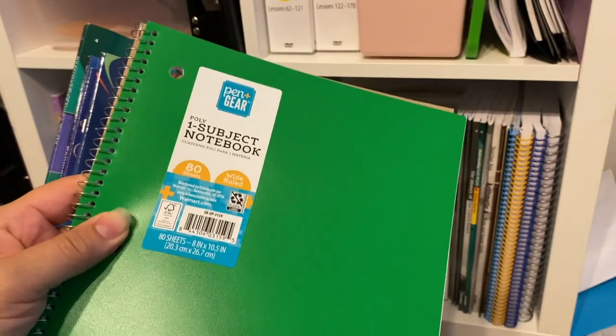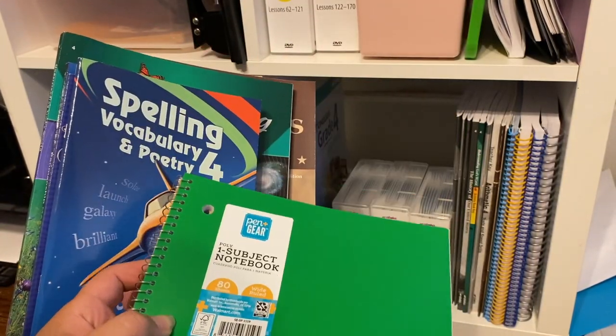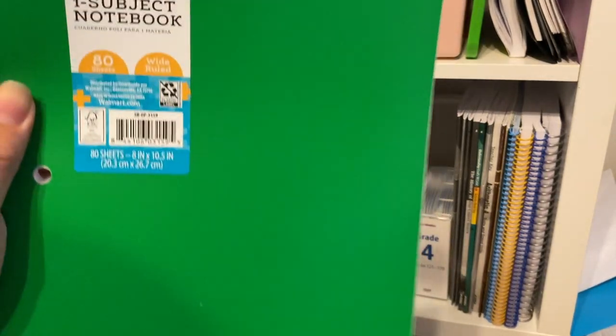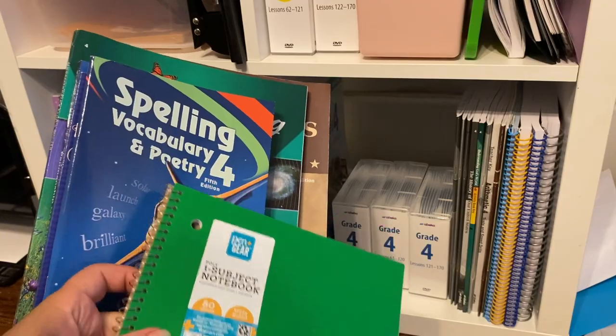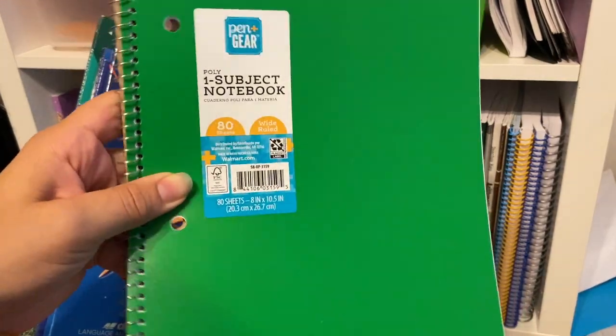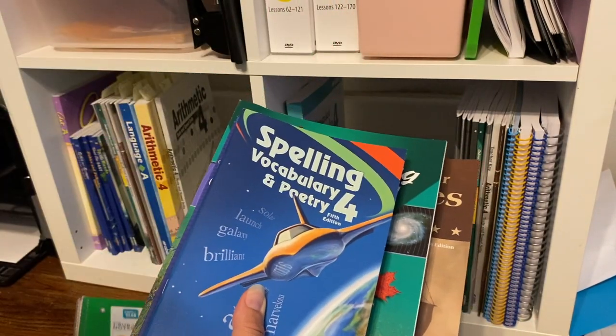I have a notebook for him. I had gotten a Five Star five-subject one and didn't realize that they were the college rule ones, and for his cursive he does need the wide rule one. So I went and I got him this one — it has that super durable poly front cover that lasts a long time.